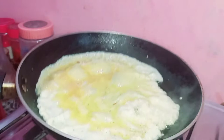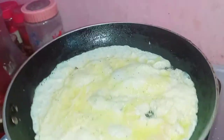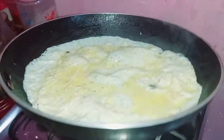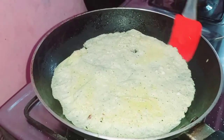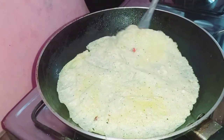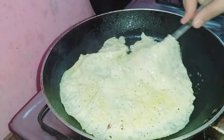Now we have added oil. We will add it in a little bit. I will keep making the omelette and make it from the sides. I have done it from the sides, then we clean it from the sides — try cutting the edges.